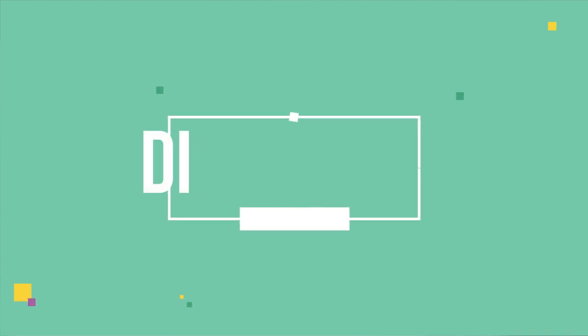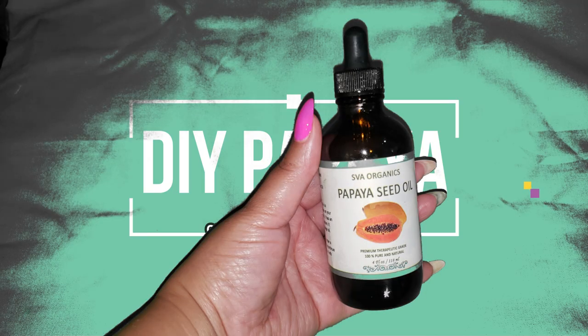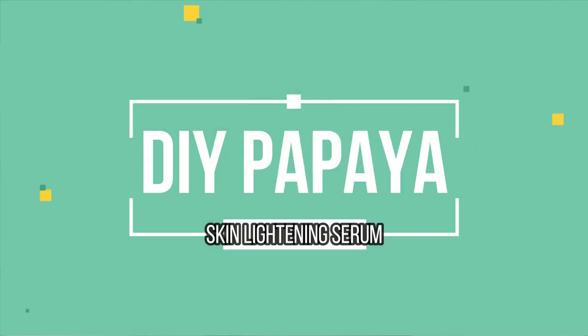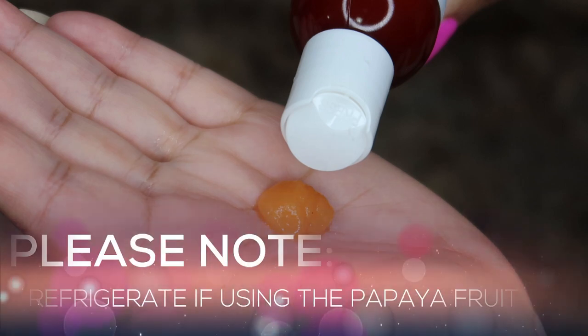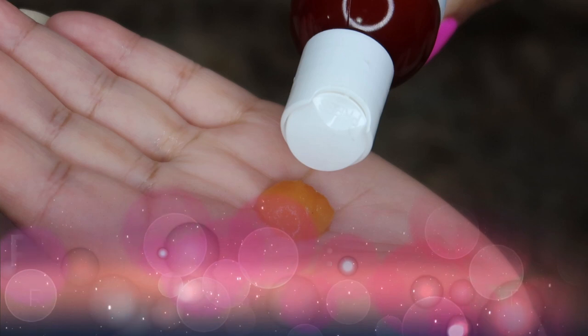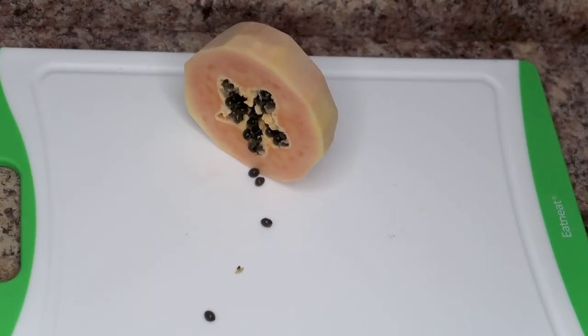This is a DIY papaya skin lightening serum. I'm using the papaya fruit, but as an alternative, if you have papaya seed oil — I'll have my link below — you can also use that. That will give this a longer shelf life. If you're going to use the papaya fruit, make sure that you refrigerate it after each use so it can last at least seven days. Apply the serum for the full seven days.